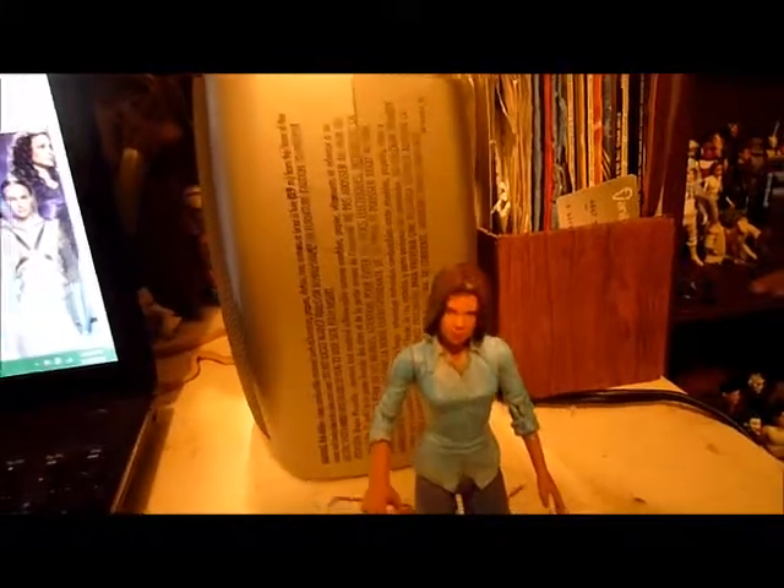Okay, hi everyone. Welcome back to another video. Today's video is not a figure review or anything — it is actually a video on a custom figure I made.